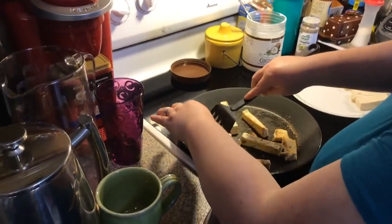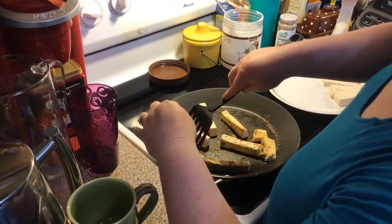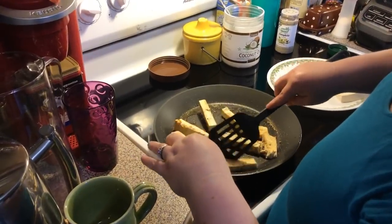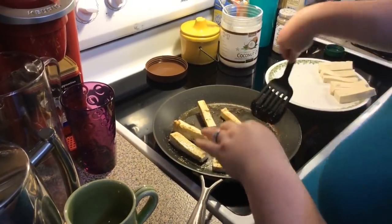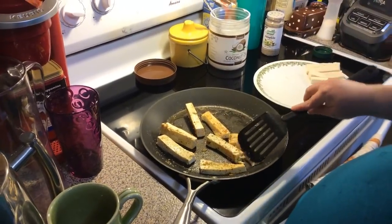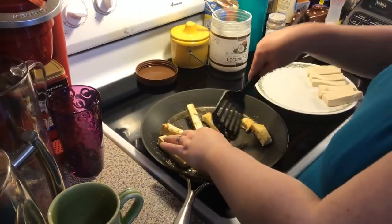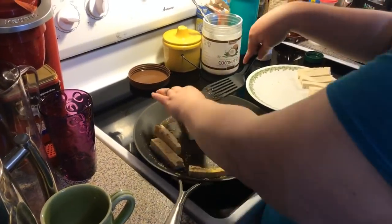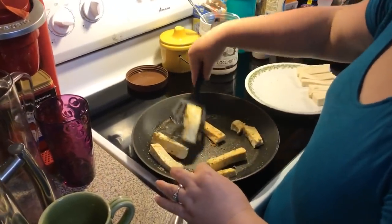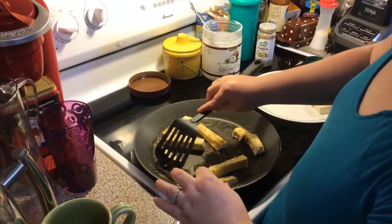We have rude people that come on and say she's fatter than she's ever been, so they don't know why she keeps saying she's lost weight. You're always going to have bullies and trolls in your life — seems like you never get away from them.